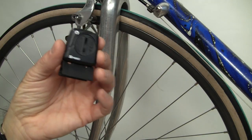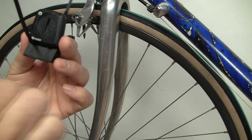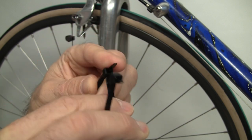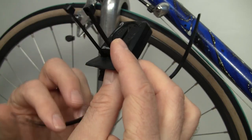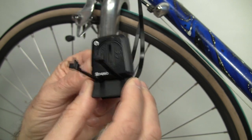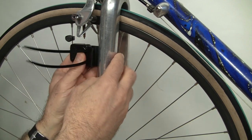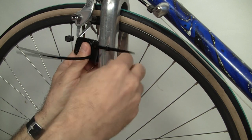Now we're going to take the speed sensor and put the zip ties into the two little slots at the bottom. The orientation of the zip tie heads should be something of this sort — when you lace them together it will be more like this. Sometimes the zip ties curl the wrong way so make sure you put them in correctly.